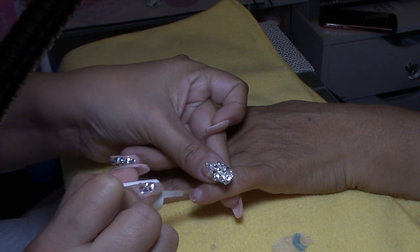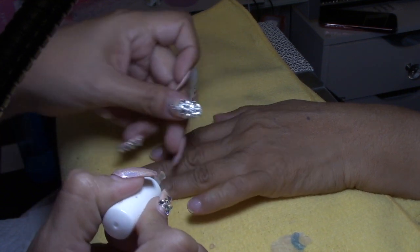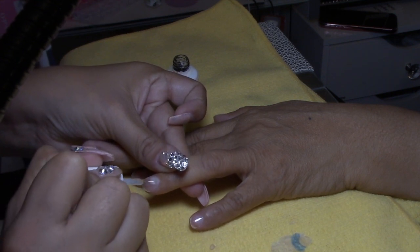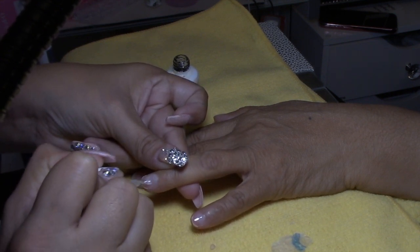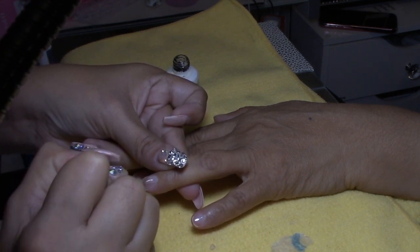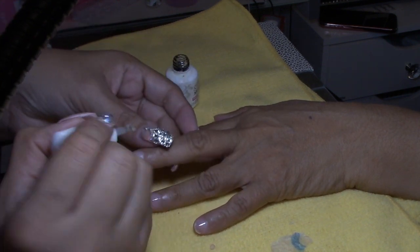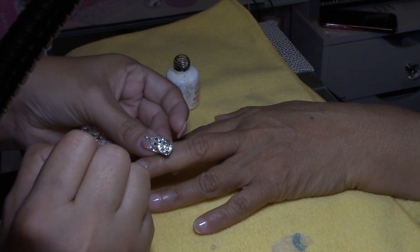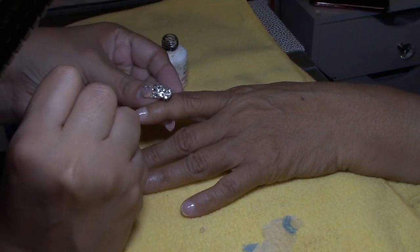I will be applying some of the Gelish foundation. This foundation is going to give it like another coat to her nails so they're going to feel harder — if that makes any sense. Once I'm done applying the foundation, I will be curing it for five seconds.